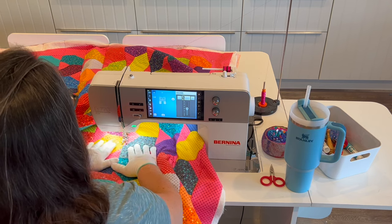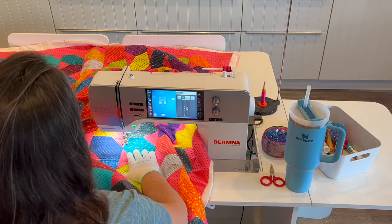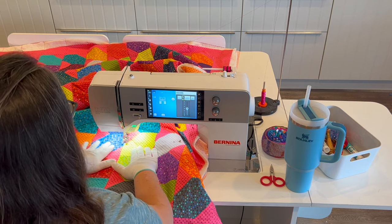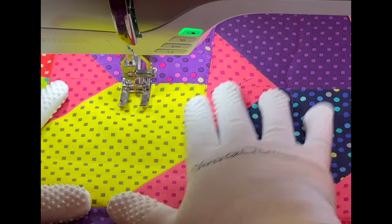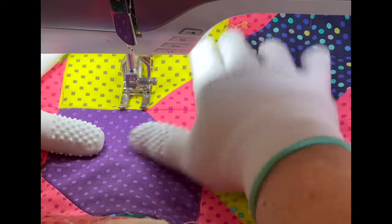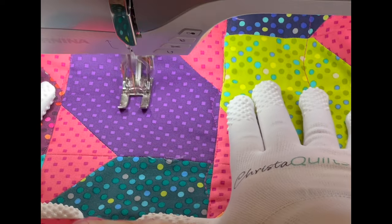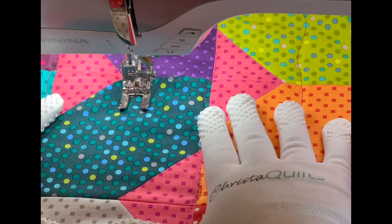I'm going to continue anchor quilting all the way over, moving to the right-hand side until I've quilted in between every row. That's going to be my first pass across the quilt. For my second pass, I'm now stitching in between each of those major seam lines — quilting another wavy line — and whereas the first lines were about four and a half inches apart, this middle line is somewhere about two inches apart all the way across the quilt.